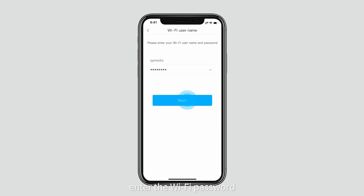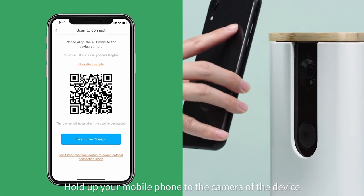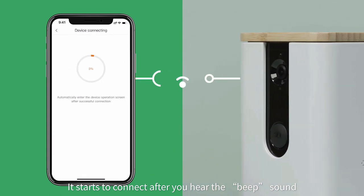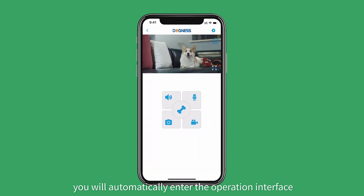Enter the Wi-Fi password and confirm network support. Hold up your mobile phone to the camera of the device, around 10 to 20 centimeters away. It starts to connect after you hear the beep sound. Upon successful connection, you will automatically enter the operation interface.